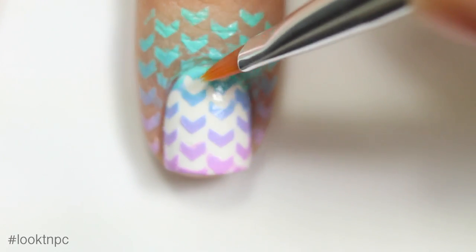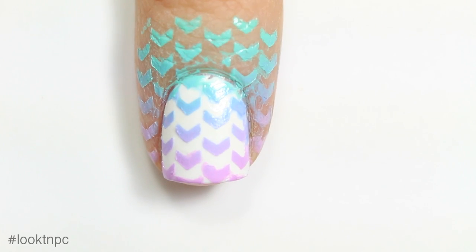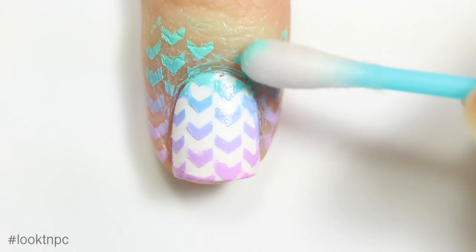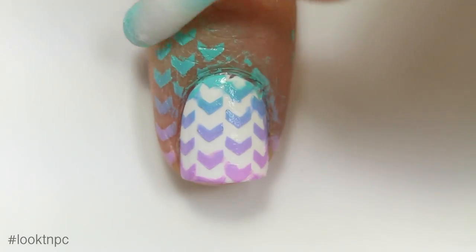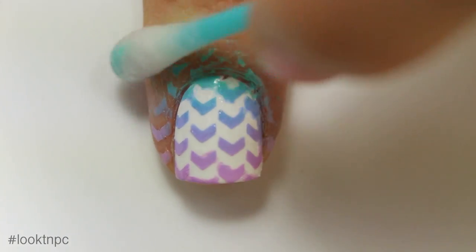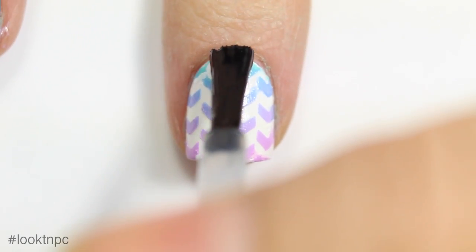If there are any little mistakes you can just use acetone and a cleanup brush or a small paint brush to go in and clean up the area. You can also take a q-tip and some acetone and clean up around your nails if you forgot to use some sort of liquid latex like I clearly did. If there are any mistakes you want to fix with white nail polish, that also totally works — I did do that off camera.